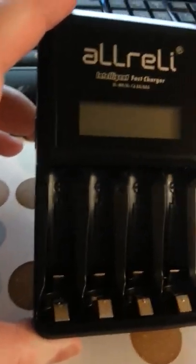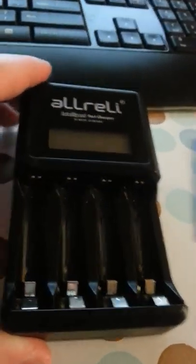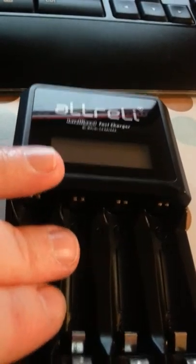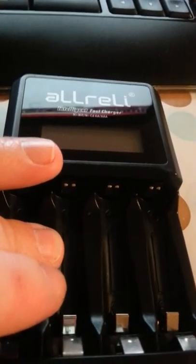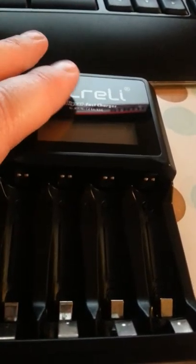This is another product from All Rely, and it is an intelligent fast charger. This charges batteries — it will work with AA, AAA, NiMH, and NiCD rechargeable batteries.